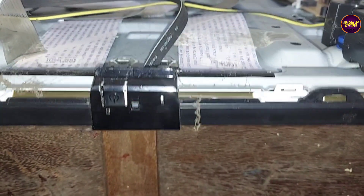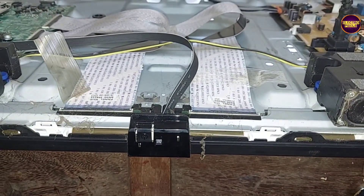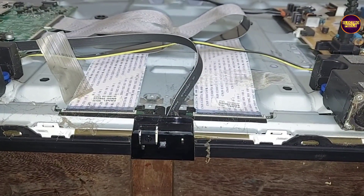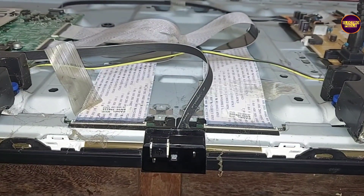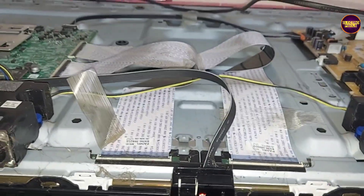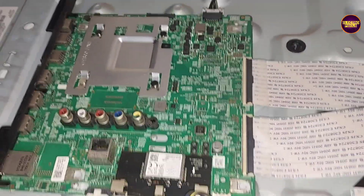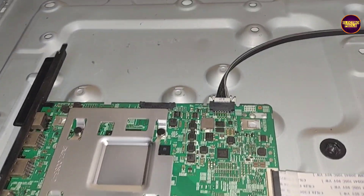Mainly these types of complaints are due to internal shorting in gate signals inside the glass panel. Here you can see the two FFC cables that connect from the motherboard to the panel. The panel TCON board is integrated into this motherboard.